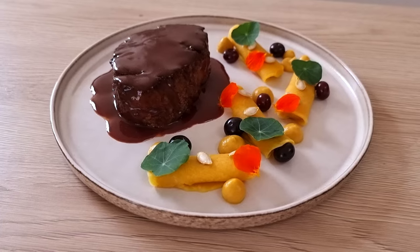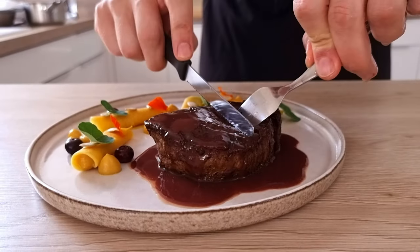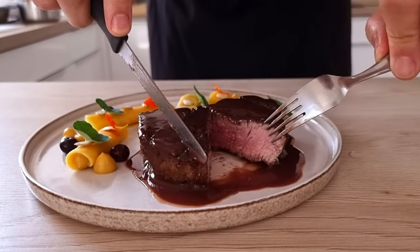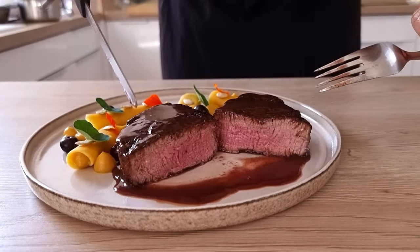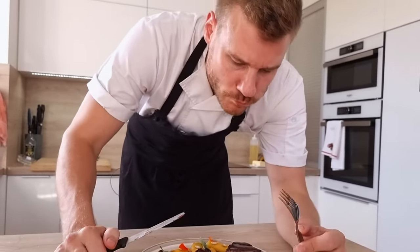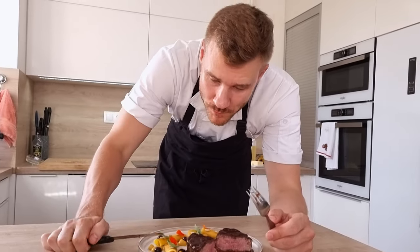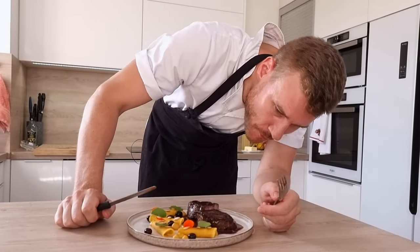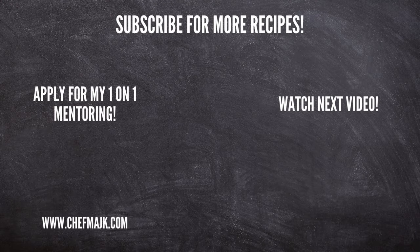So what do you think, guys? Let me know in the comments and now let's taste it. This looks amazing — a beautifully cooked piece of steak, close to medium because my girlfriend doesn't like bloody meat, but super juicy and tender. That's everything for today — if you wanna learn more about fine dining cooking or get my personal one-on-one coaching, check out the links in the description below. Thank you for watching and I'll see you soon.